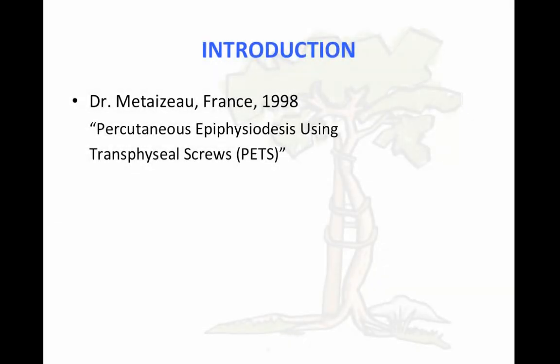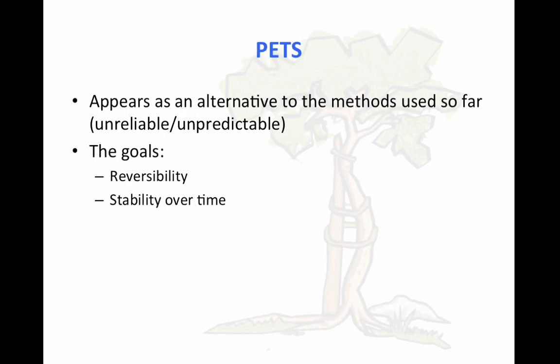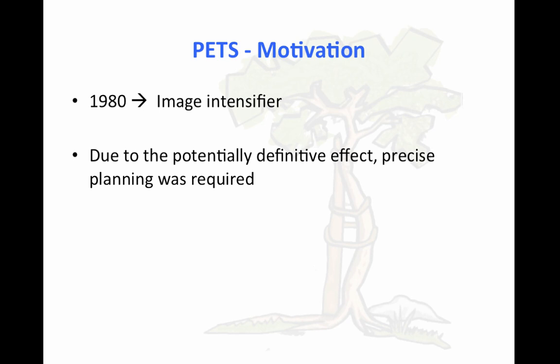We have to start talking about Dr. Mettesau in France, who in 1998 started thinking about this, and he called it percutaneous epiphysiodesis using transphyseal screw. Why did he start thinking about this? Because at that moment, the methods that had been used — we're talking about Blount — were unreliable and also unpredictable. So the goals were reversibility and also stability over time. The motivation was the availability of the image intensifier, so you could double check what you are doing at the very right moment, and due to the potential definitive effect that the previous methods had, they also needed to have a precise planning.